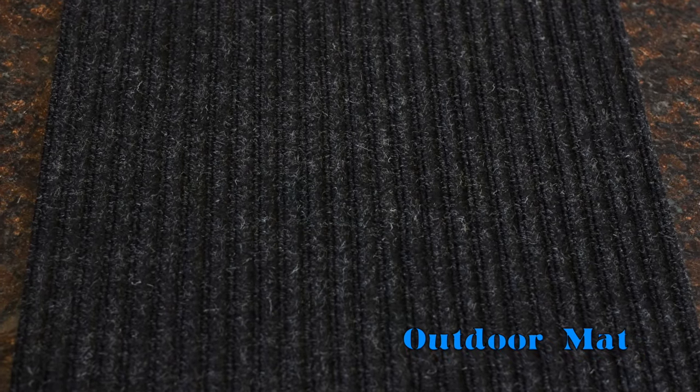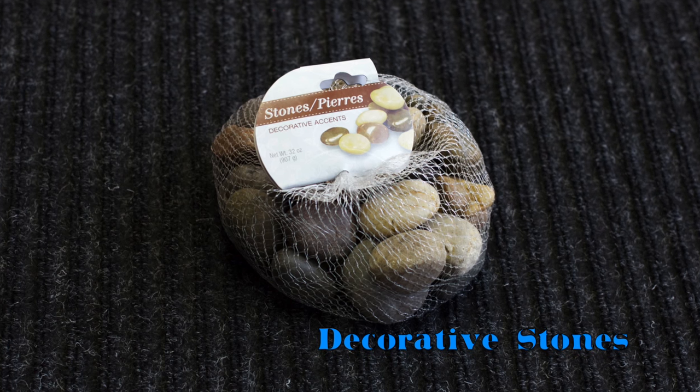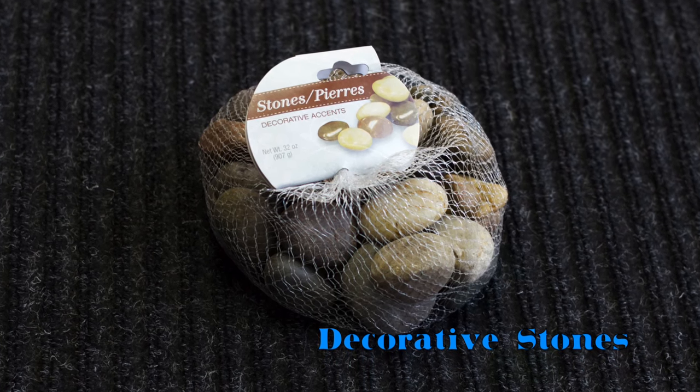For this DIY you'll need an outdoor mat, weatherproof industrial strength glue, and decorative stones. You can find all but the glue at the dollar store.